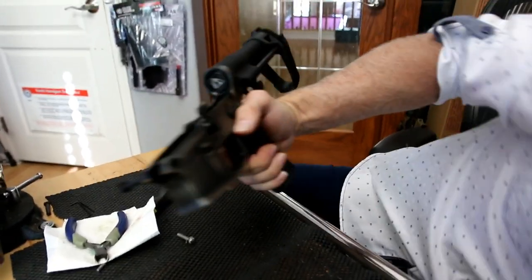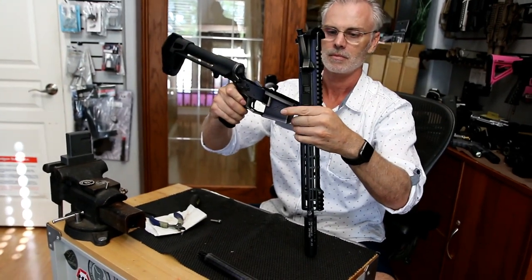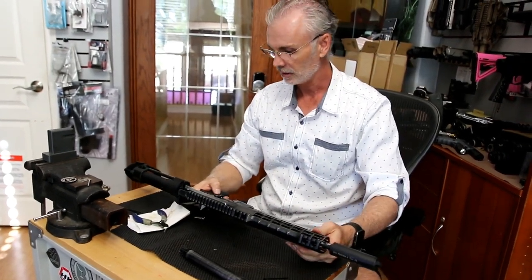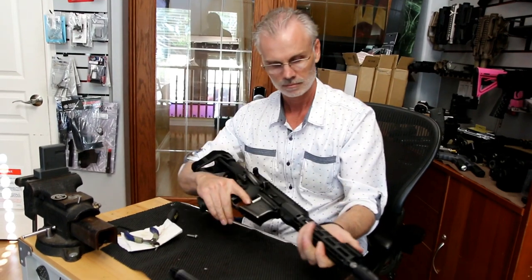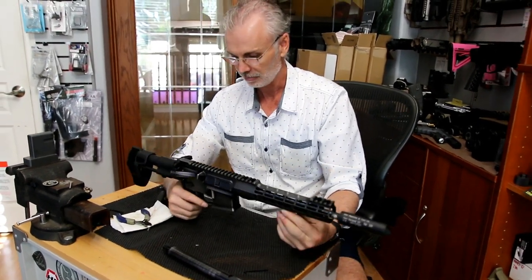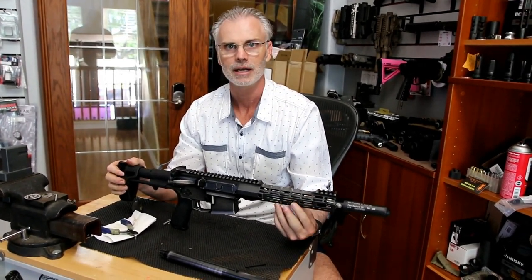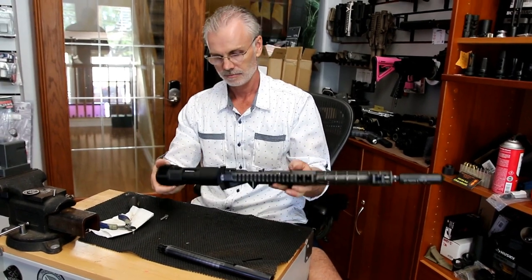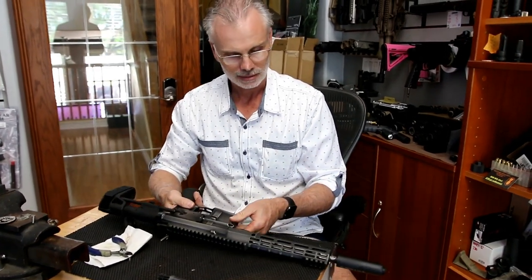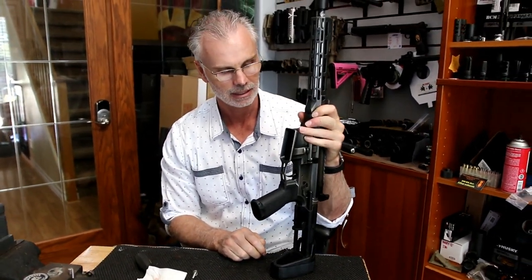The moment we've all been waiting for — the upper and the lower come together. Done. So there you have it: an Aero Precision build loaded with really cool guts — a fantastic Battle Arms barrel and a pistol stabilizing brace. It's got a place for a sling swivel and the Atlas rail comes with sling ports for a two-point sling.